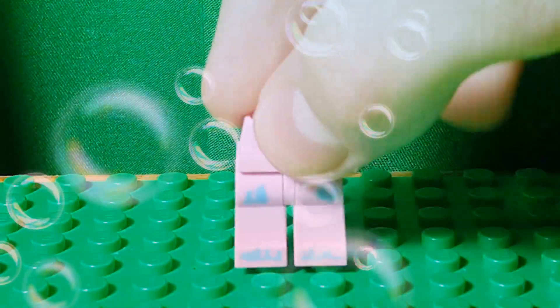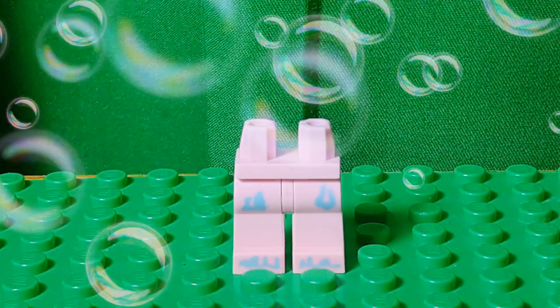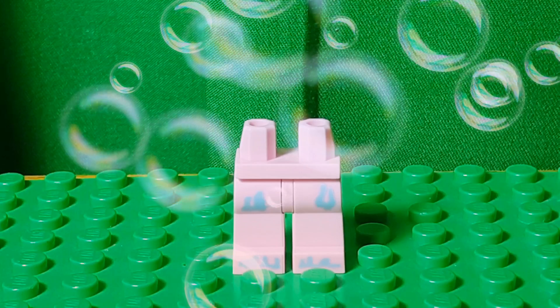I took the legs from the birthday cake guy from series 18, because they're just pink legs with blue printing on it for the paint. I think that works great.